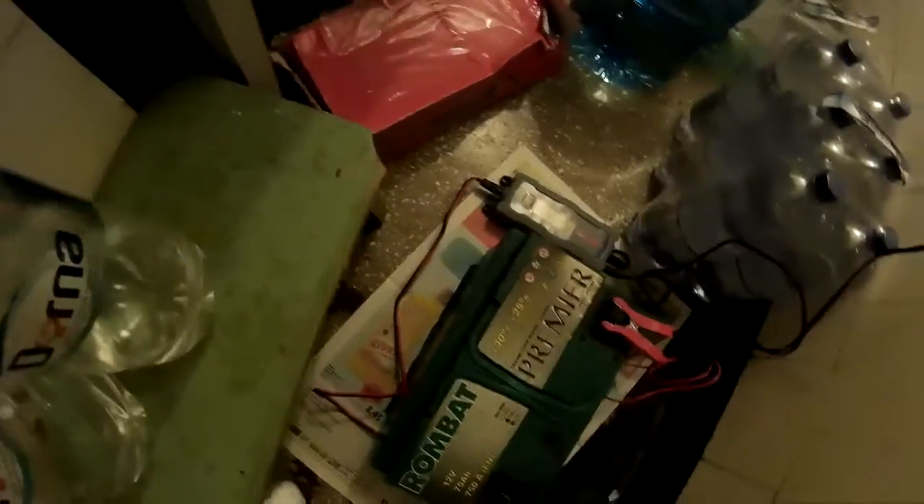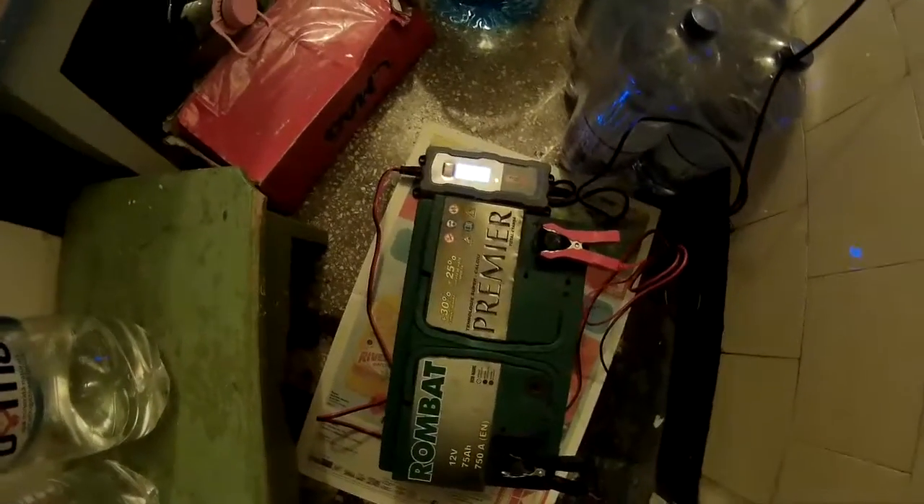Okay, so I'm going to start the power supply. The charger will display the current values here. 12.7 means that the battery is charged but not full.